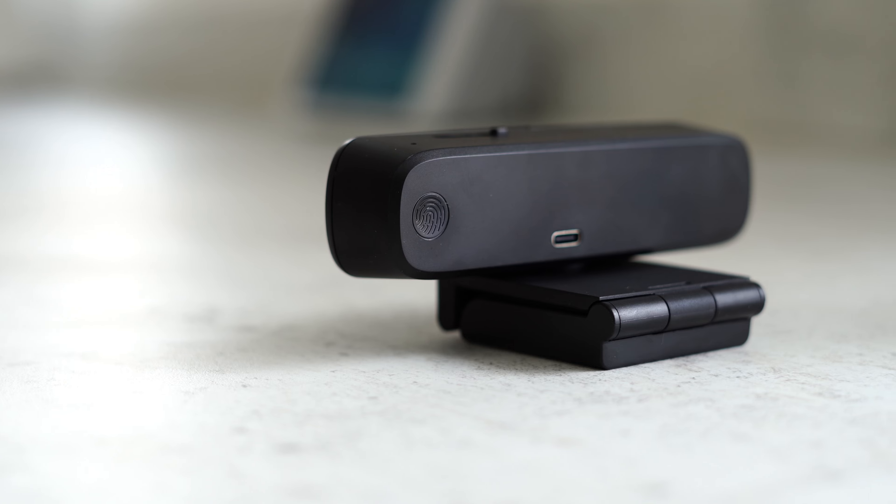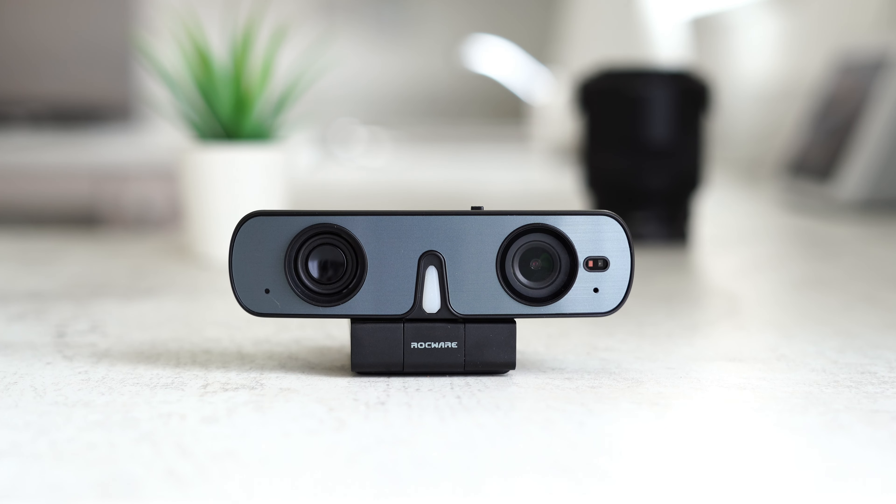On the back of the device you have the capacitive mute button and there appears to be two small holes, which I assume is for the noise cancelling microphone.